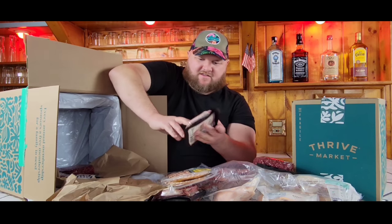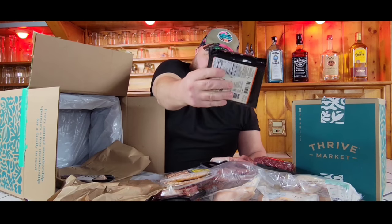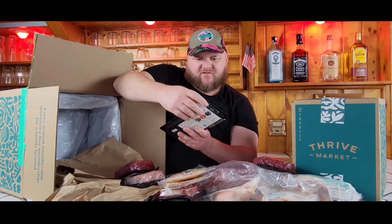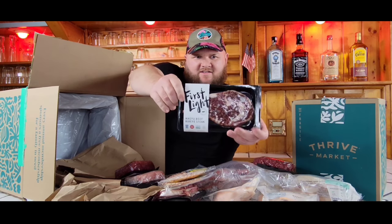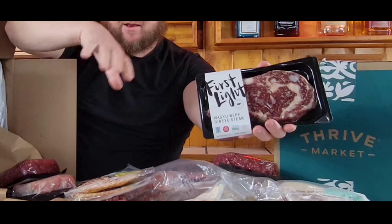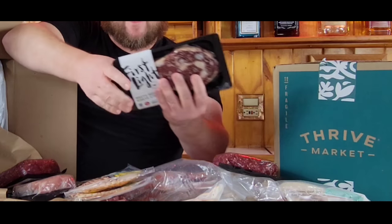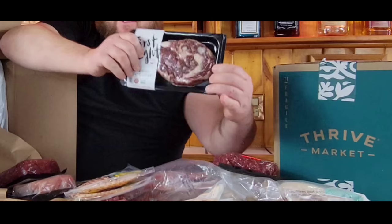And we got chicken breast, another pound of frozen ground beef, and a little treat for myself — First Light Wagyu ribeye steak. This steak wasn't in the main package that I purchased — it was separate, about $18, but we added it to the order. We'll grill that up and let you know how it is.